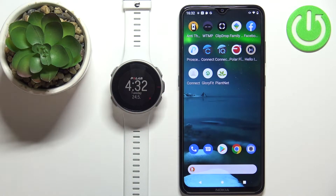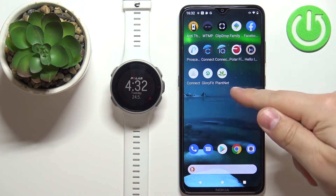Hello! In front of me I have the Polar Vantage V and I'm going to show you how to unpair this watch from the Android phone.